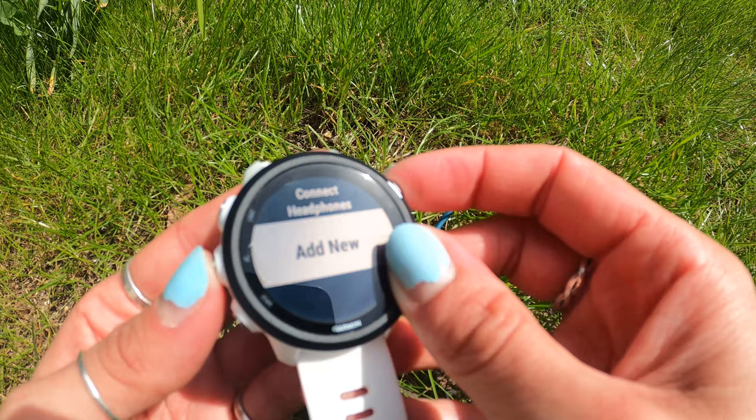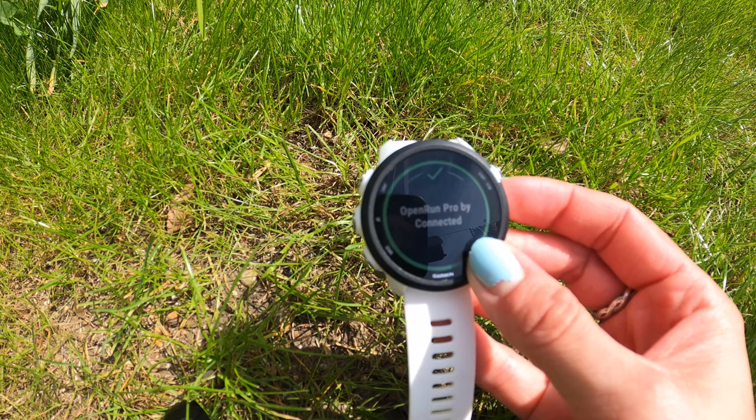I've got the Garmin 245 Music, so I like using them with my watch because it means I don't have to take my phone with me on a run — it can be as free as it gets with a watch and these headphones. Put them into pairing mode the same as before, then go into the watch settings into headphones. It'll come up 'Open Run Pro,' click connect, they pair and you're off.